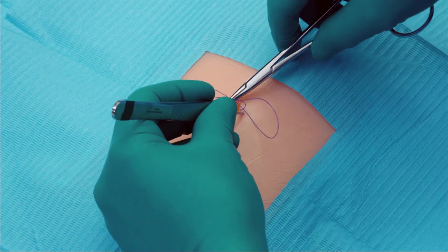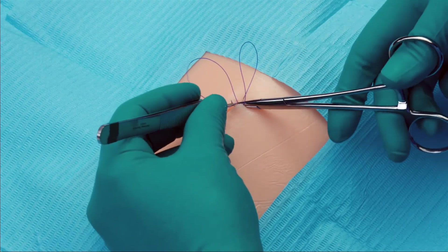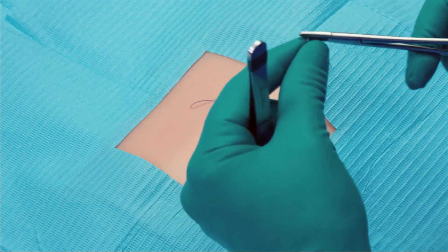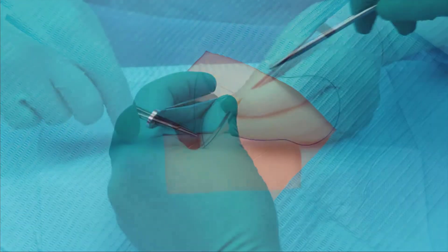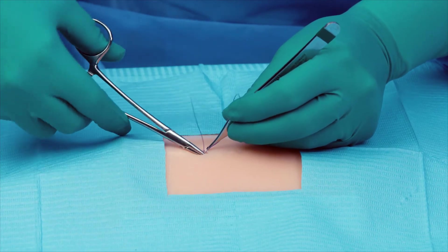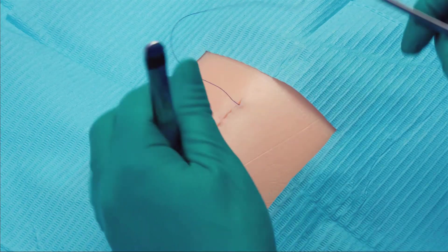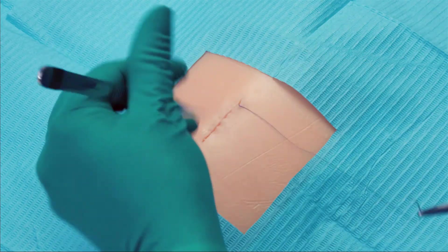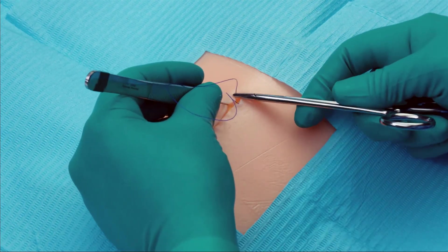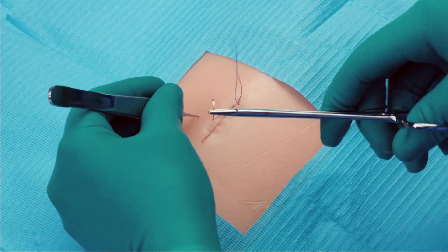We then proceed with the closure of the deep dermis by running the Quill device in a simple, continuous fashion. Some people like to make these sutures loose in the beginning and then pull them tight; I like to tighten them each time. Now that the deep dermis is approximated, we can close the superficial layer with the same Quill device. In a running subcuticular fashion, take equal bites of the tissue in the horizontal plane of the upper dermis.